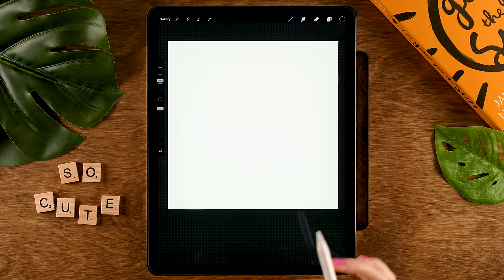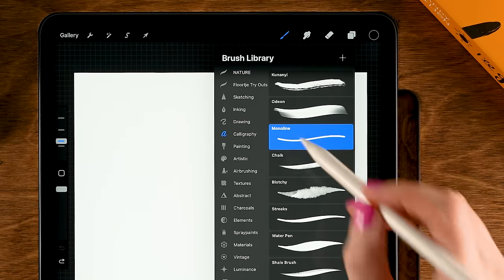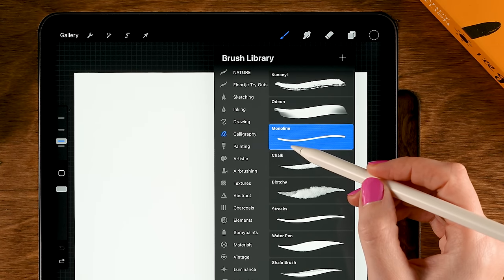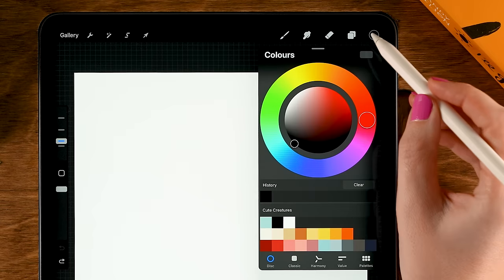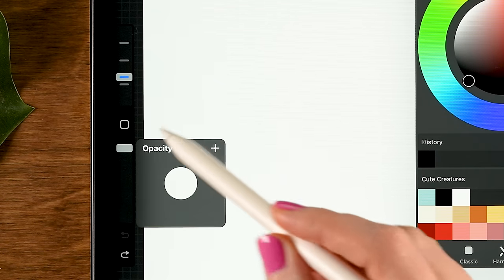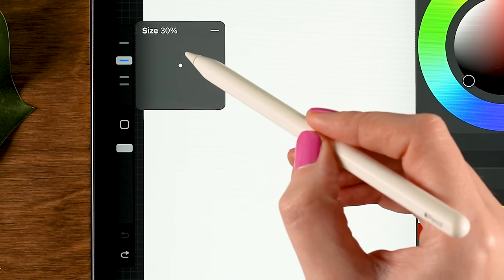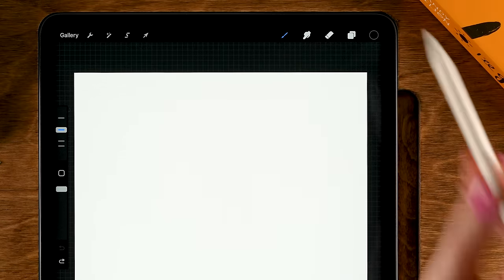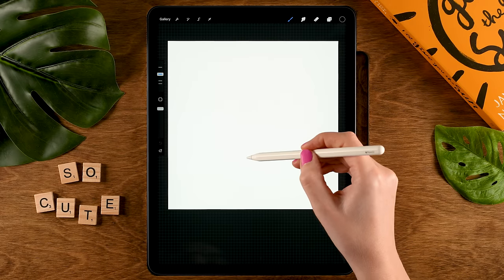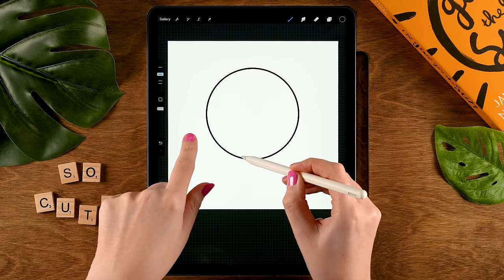We'll start off with our creature's body — we're keeping it really simple. For our brush we will use the Monoline brush, which you can find under Calligraphy. For the color we will use black — it's the second color in the first row of the palette. The opacity of the brush should be at 100 and I'll set the size to 30.